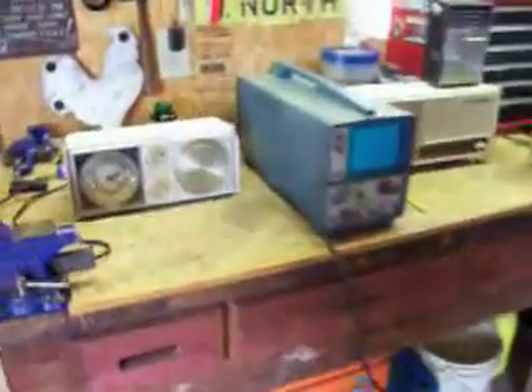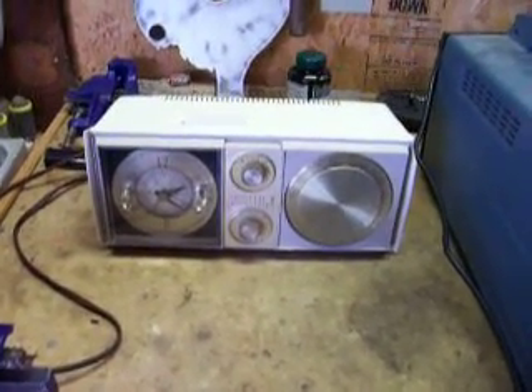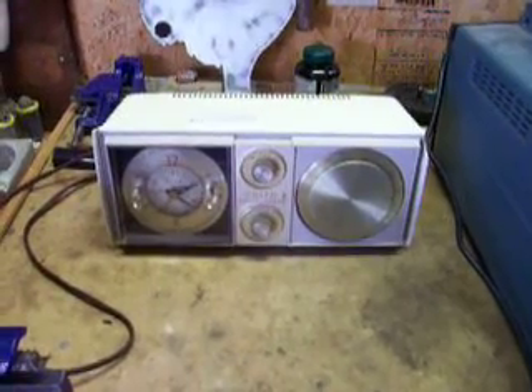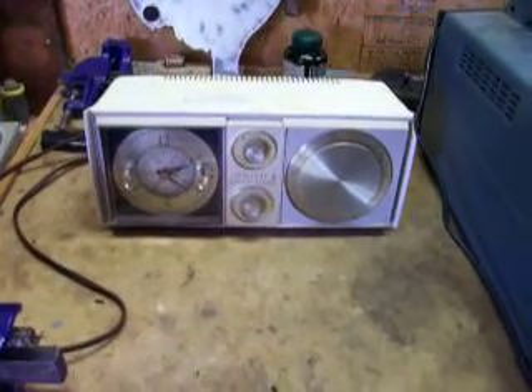Let me introduce you to my specimens. This one you've seen from a previous video — it's a Zenith Model L624W, chassis 6L03. It's an AM tube-type radio that would need a dial cord on it. I think that's about it for this one; he's in pretty good shape.